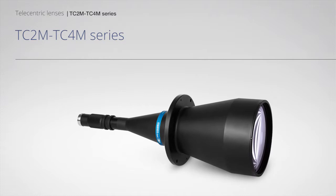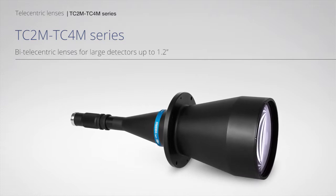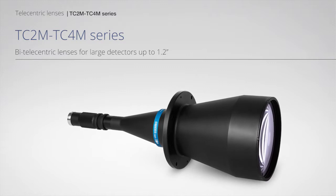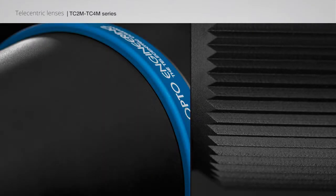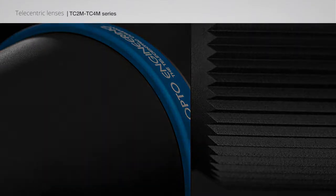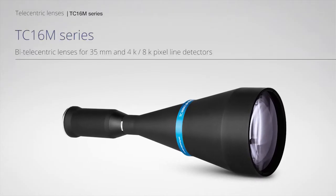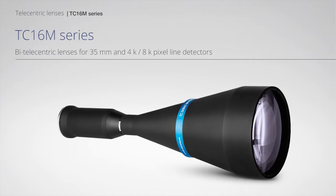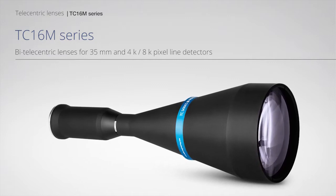TC-2M and TC-4M Series Bi-telecentric Lenses for Large Detectors up to 1.2 inches. TC-16M Series Bi-telecentric Lenses for 35mm and 4K/8K pixel line detectors.